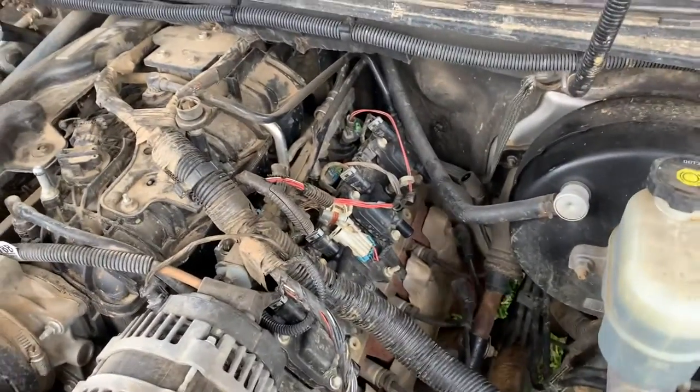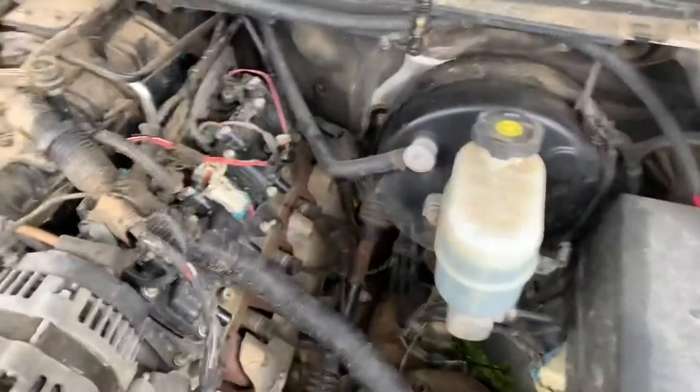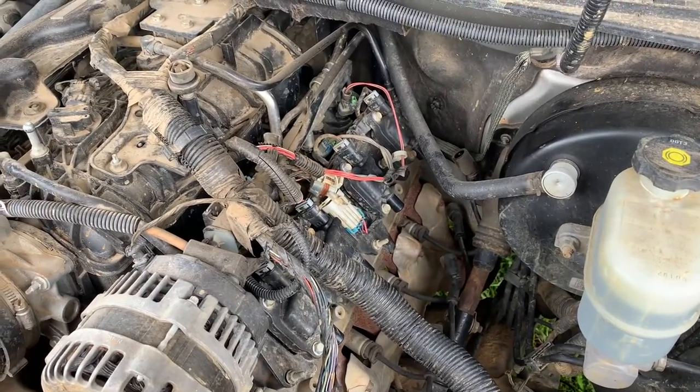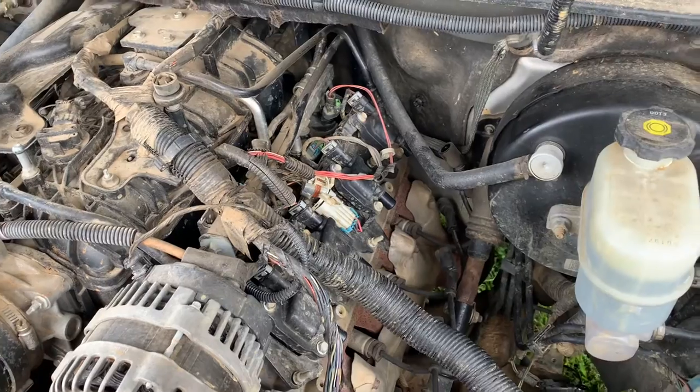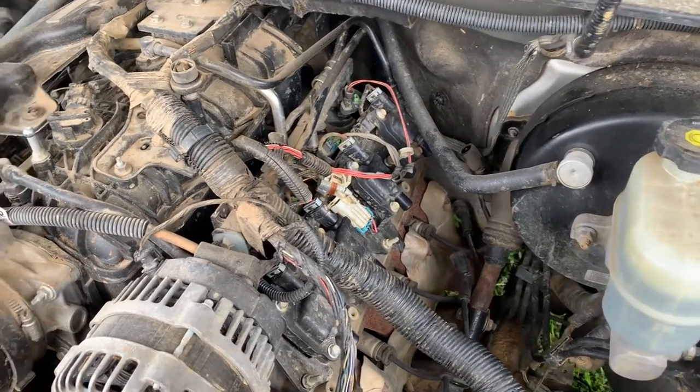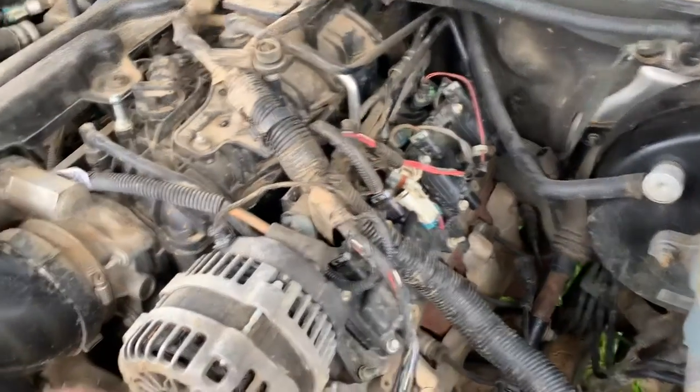Alright guys, my truck did some crazy stuff the other day and today we're going to be trying to fix the issue. I believe the issue is the PCV valve recall on the '09 Silverados and that body style. So first you have to take off the engine cover.